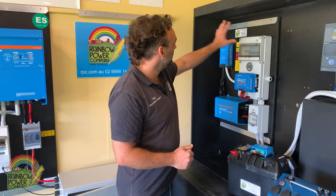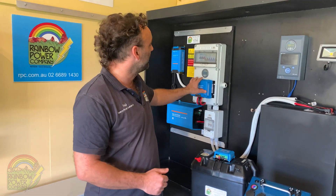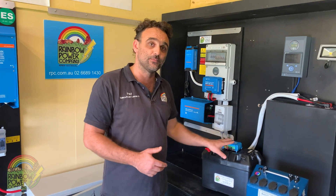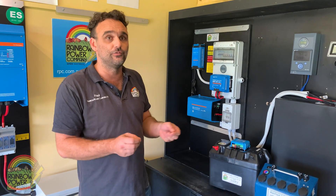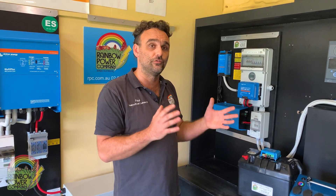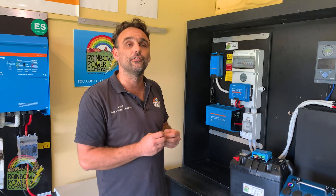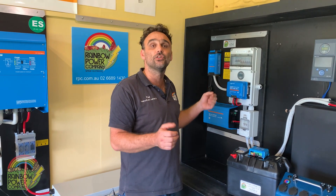Moving along, we have our small off-grid power systems. These come with a battery like the Power Plus and are normally 12 or 24 volt. You get a range of different components on these boards, and they're really suitable for a small house. You can run everything from the small DC systems, but the big difference is you get an inverter that allows you to plug in small 240 volt electrical appliances — most importantly, a small 240 volt fridge. The fridge needs to be energy efficient with an inverter compressor. This system is good for average loads of around two to three kilowatt hours per day.